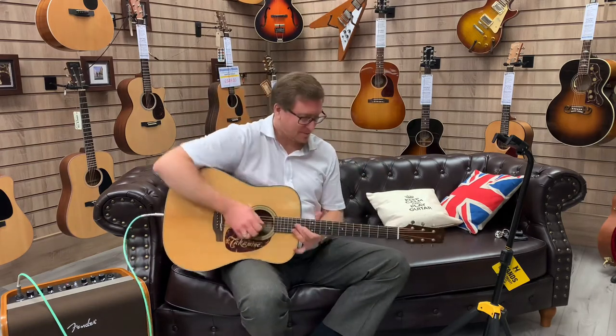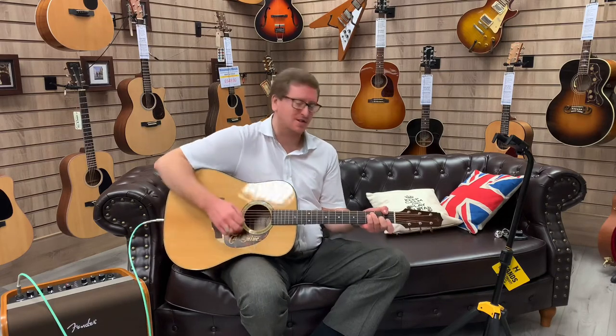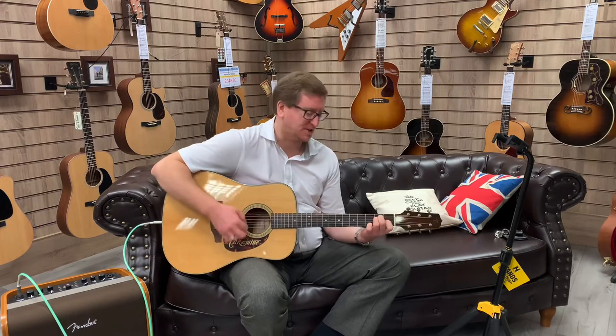If you want a nice dreadnought acoustic guitar that sounds beautiful and plays amazing, get your hands on this. It's lovely. Thanks for watching, guys. Take care. We'll see you soon. Bye-bye.